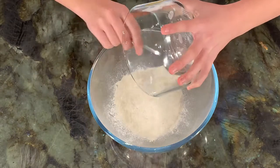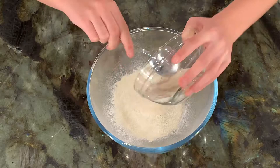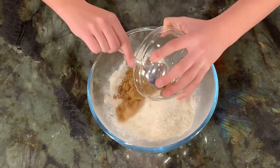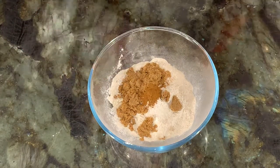Place flours into the bowl: white self-raising flour and wholemeal self-raising flour. Add the brown sugar and cinnamon and stir.